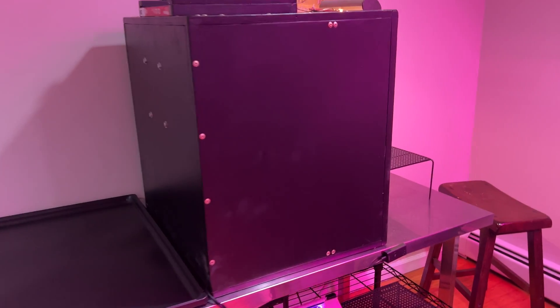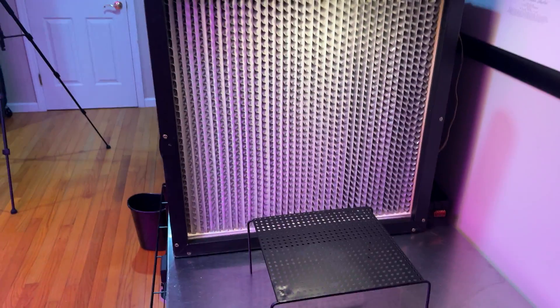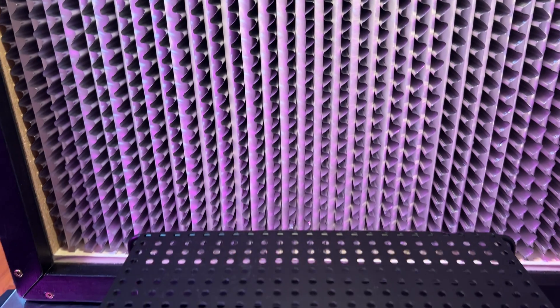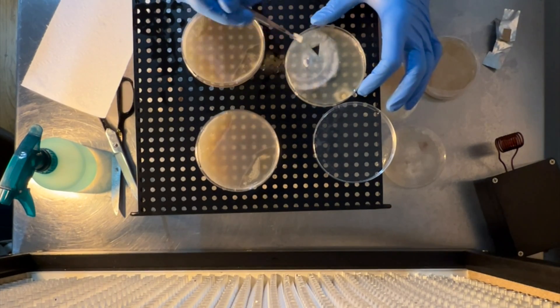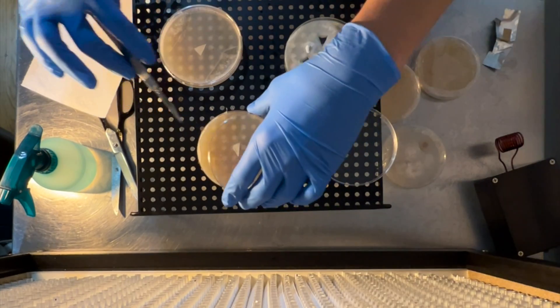Laminar flow hoods, on the other hand, provide a sterile workspace that's much easier to use and can virtually eliminate the possibility of contamination when used properly. A flow hood is basically just a box with a filter built into the front and a fan that blows air into the box and out the filter. When the air is pushed through the filter at just the right speed, it will produce an area of non-turbulent or laminar flow in front of the hood, ensuring that no stray particles get swept into your workspace, keeping your work clean.